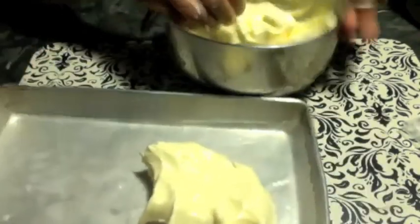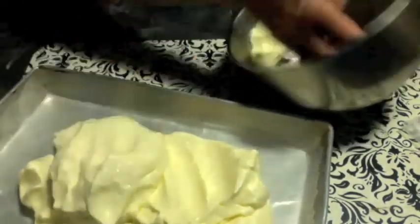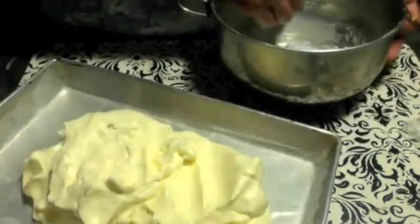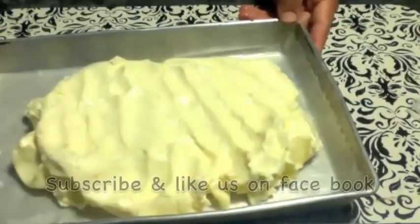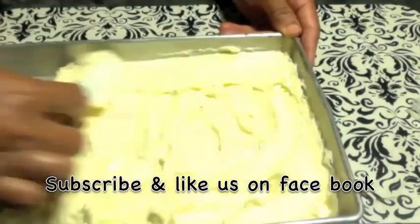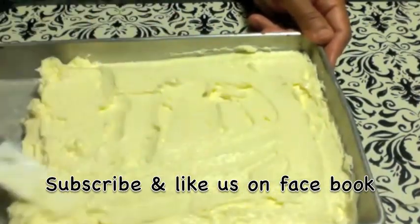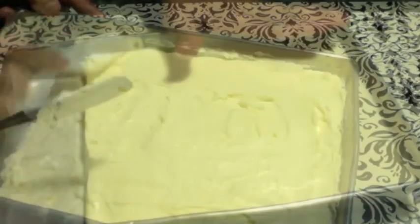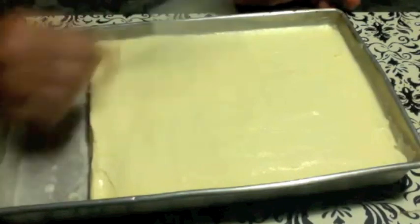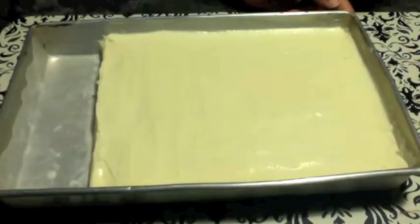I am taking the butter into the tray lined with wax paper. This fresh butter is very tasty. Spread it evenly in the tray — you can use ice trays also to make butter sticks, but to me it is too much work to clean. I pressed and smoothed out the surface. Now I am going to put it in the freezer for half an hour to one hour and then we can cut them into butter sticks.